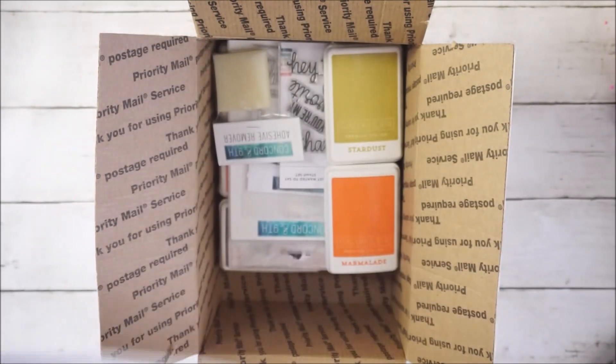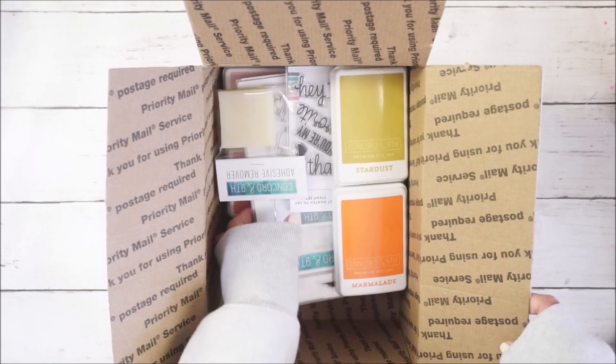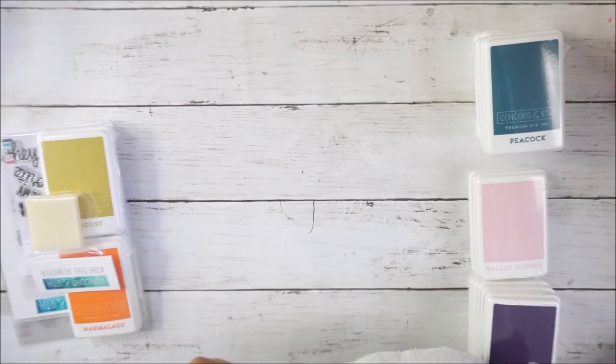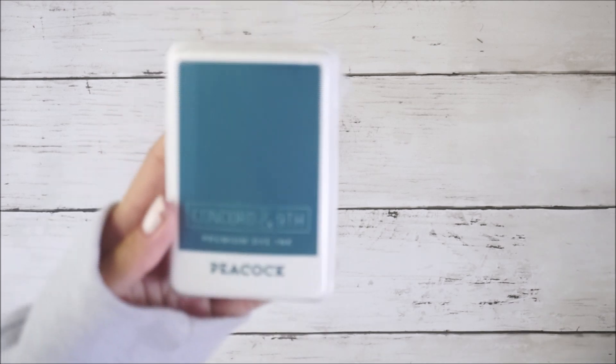I'll tell you guys the prices for each item. So for the inks, they are each $6.95, which is pretty much a regular price for inks — about the same as Stampin' Up, which I also ordered a lot of inks from. I also get a bunch of the archival inks from Hobby Lobby. Anyway, I'm super excited, so we'll go ahead and get started. I got the Peacock ink...